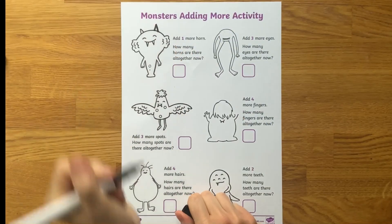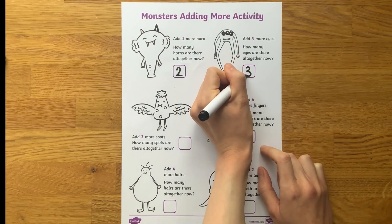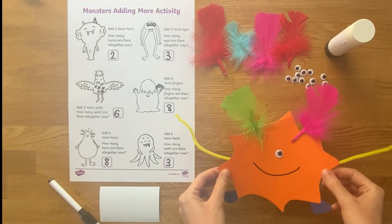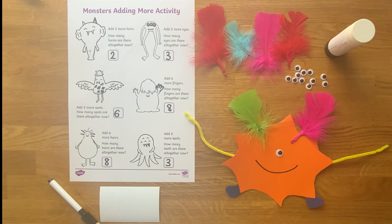Children can practice adding more by drawing more characteristics to monsters on this Monster's Adding More activity sheet. Children could even make their own monster. Then you could explore the concept of adding more through the use of key questions and mathematical language.